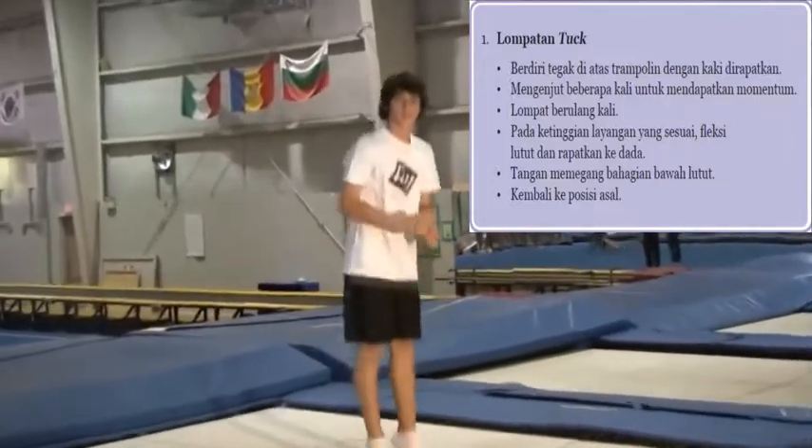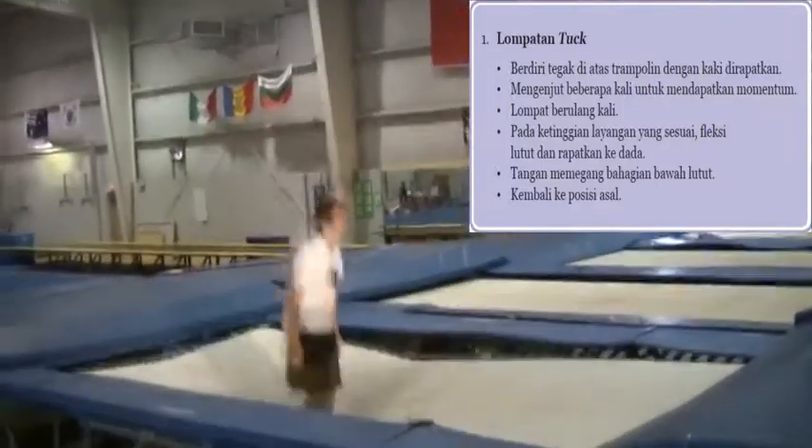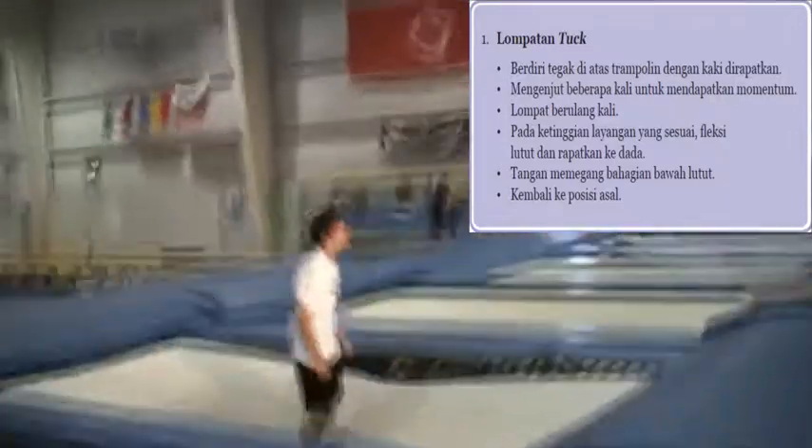First, we're going to do some moves that you do on your backyard trampoline. We're going to start with a tuck jump. As you can see, Cameron is pushing all the way up through his arms at the very tips of his fingers, touching his knees, and then kicking out before coming back into the trampoline.